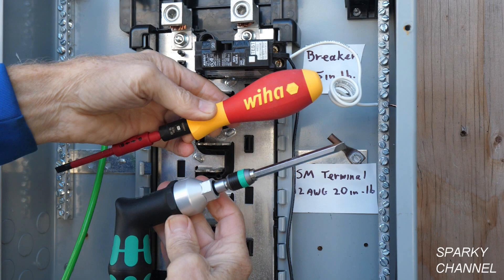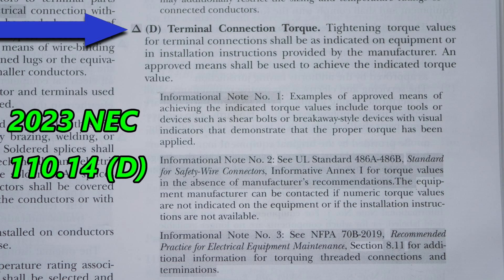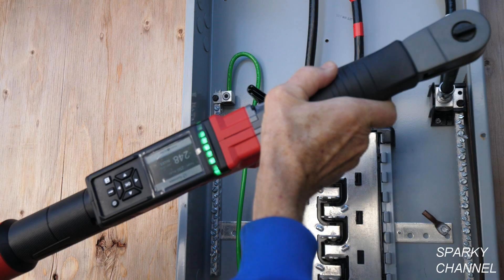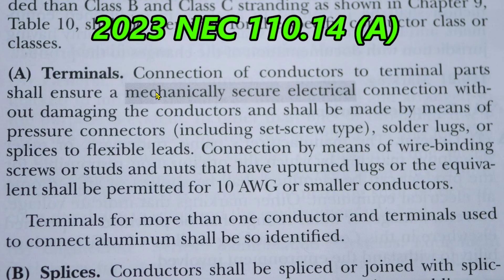Hey, this is Bill for Sparky Channel, and today I'm going to go over the new changes to the 2023 NEC having to do with terminal connection torque. At the same time, I will compare and contrast two of the popular brands of torque screwdrivers as well as a couple of brands of torque wrenches.